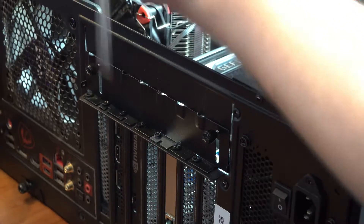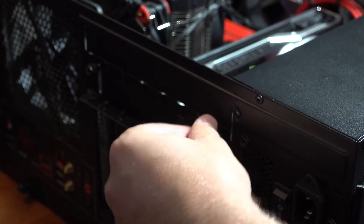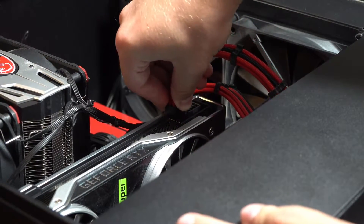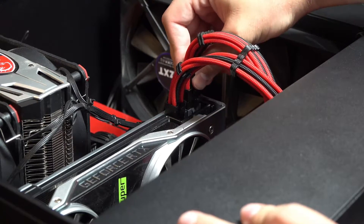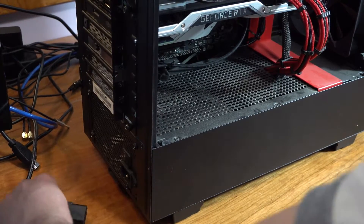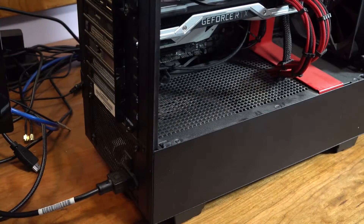Now that the GPU is in the PCIe slot, screw it into the bracket and close the bracket so it's secure. After that, plug in your GPU power cables so it has power. Then plug in your power supply, turn it on, and plug an HDMI or display cable into your GPU. I recommend leaving the PC open with no side panel so you can see if everything is working and check for beep codes if your motherboard supports them.